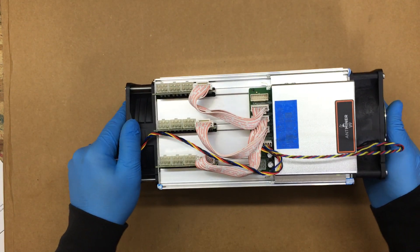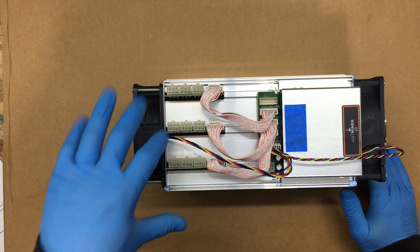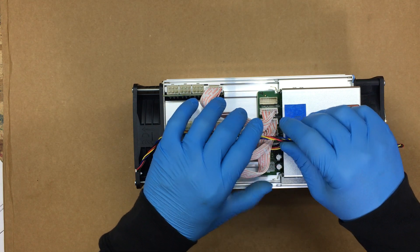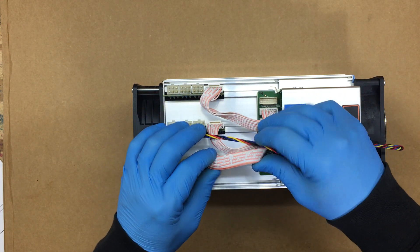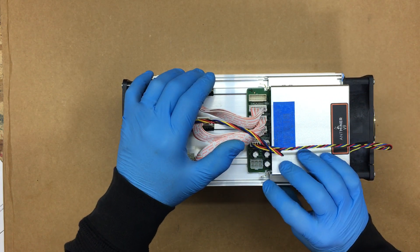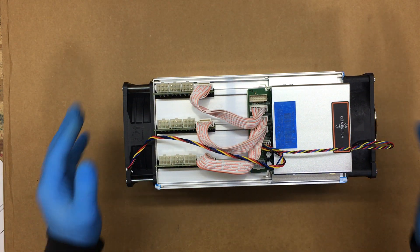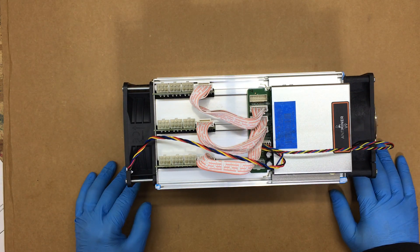You hook in your power supply cables here — there's 3, 6, 9. If we move this ribbon cable here, you can see there's one right here to power the board, which powers and controls the fans.